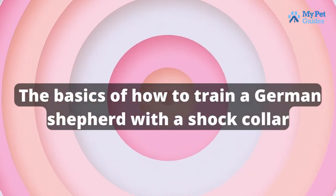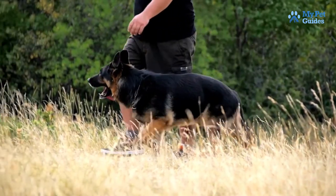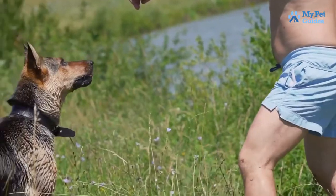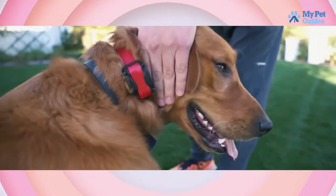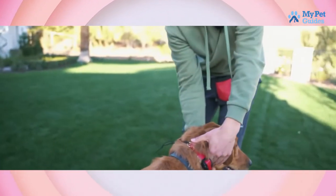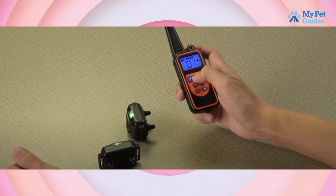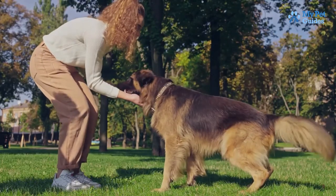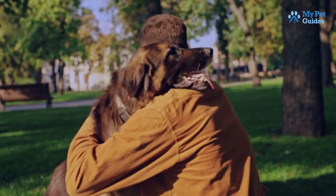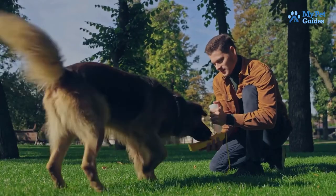The basics of how to train a German Shepherd with a shock collar: German Shepherds are intelligent and trainable dogs, but they can be stubborn. When using a shock collar, it is important to start with the lowest setting possible and gradually increase the intensity if needed. You should never use the highest setting unless absolutely necessary. It is also important to reward your dog for good behavior — treats, praise, and petting are all good ways to reinforce the positive behaviors you want to see.